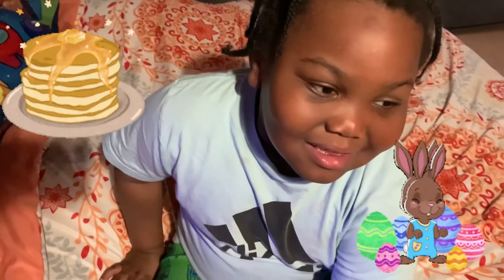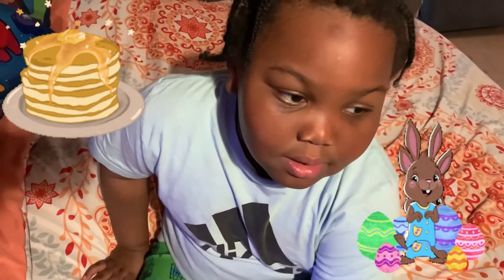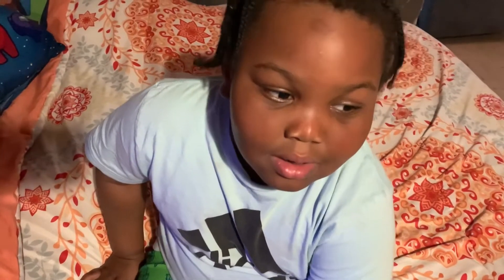Last night I heard you dreaming of pancakes and Easter Bunny. Was you dreaming of pancakes and Easter Bunny? Yeah. You want pancake Easter Bunny? Yeah!